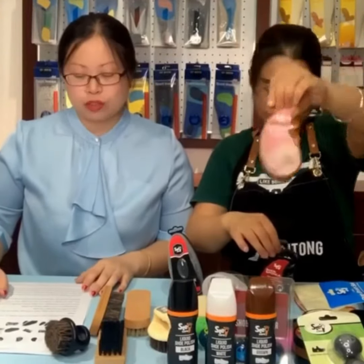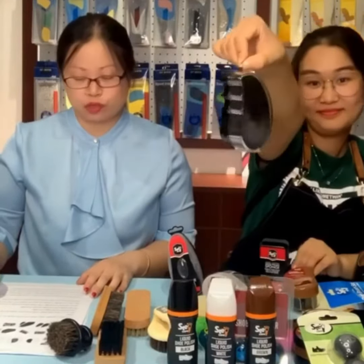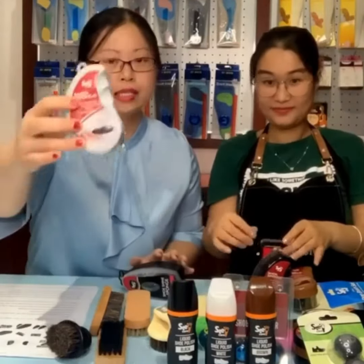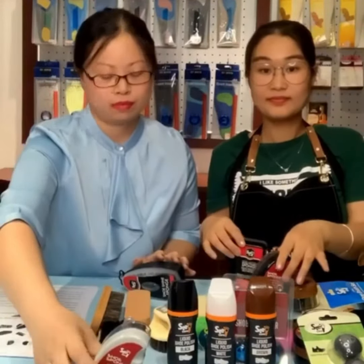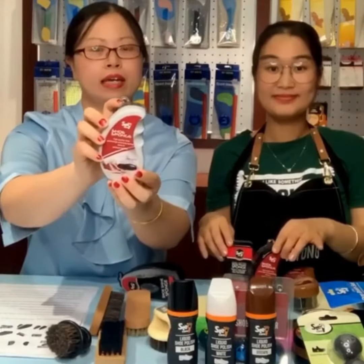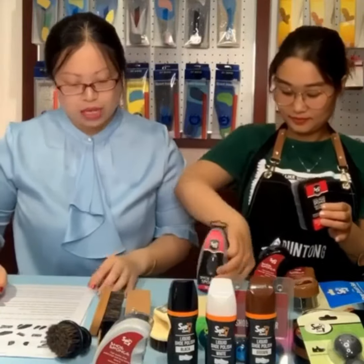This one is a shoe cleaning brush, which is very cute — maybe girls will like it very much. It can stand by itself, and it can also hang on a hook, as you can see here.